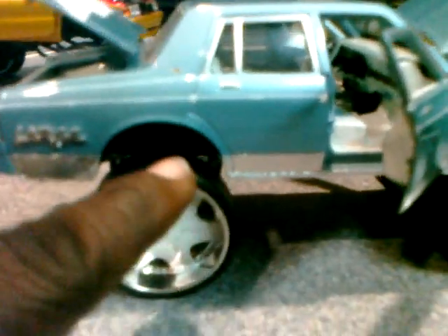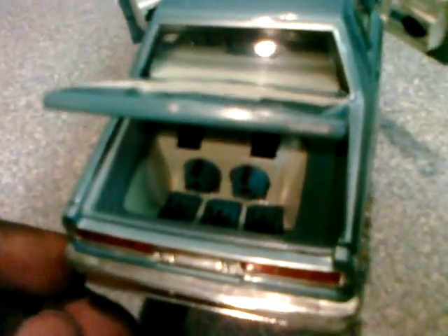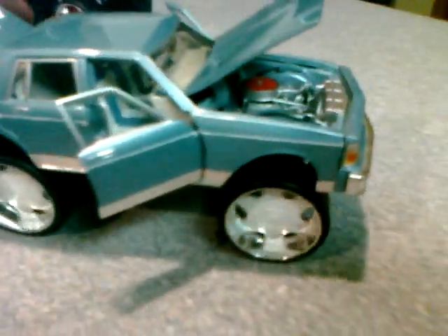I also put the chrome trim on the bottom — it's not bare metal foil, it's all chrome tape that you can get. I also painted the speakers and amps in the back. Again it was all black, and it rolls.